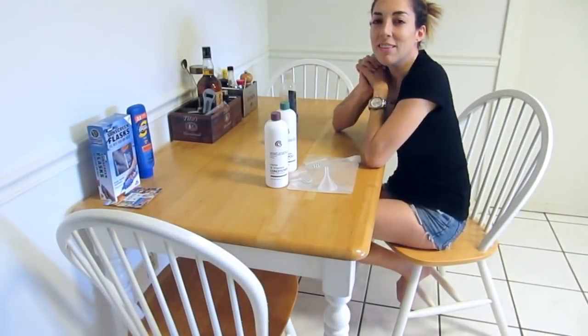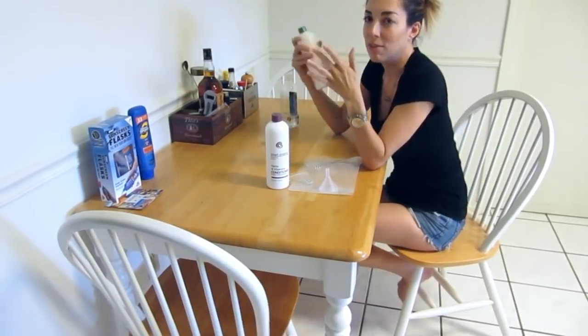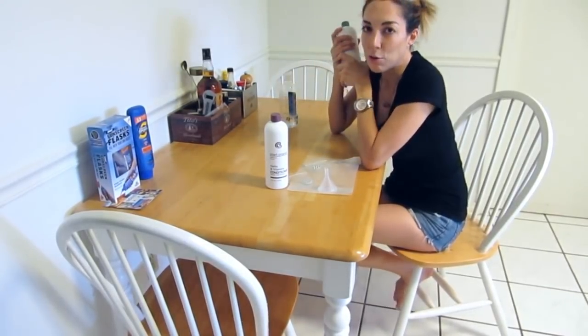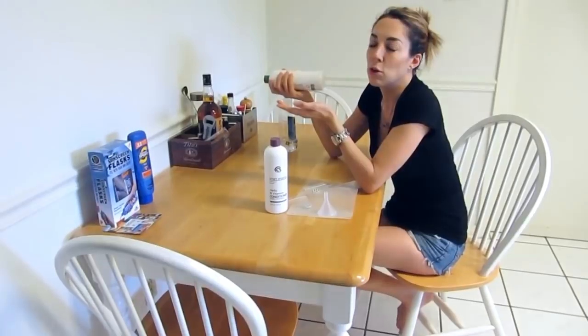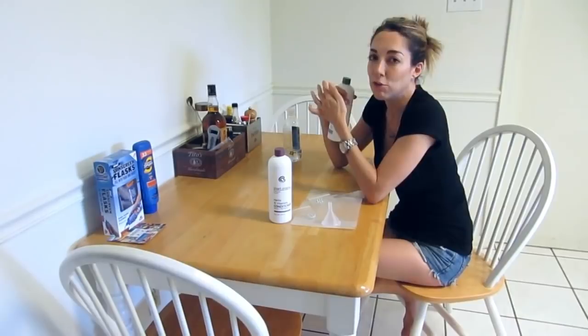Hi guys! So I'm here today to talk to you about how to sneak alcohol onto a cruise ship. I go on a lot of cruises and as you know, if you've ever been on a cruise before, it can be pretty expensive to either buy the liquor package or just buy drinks.